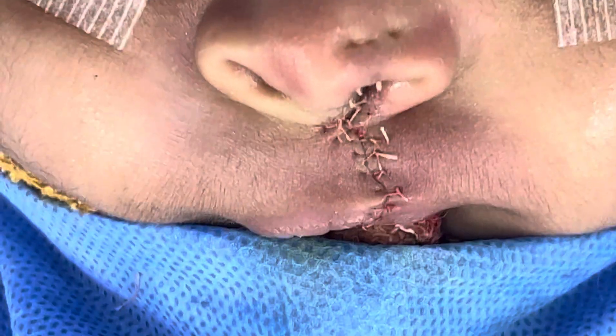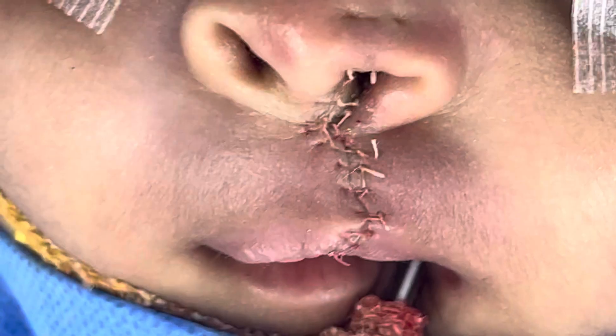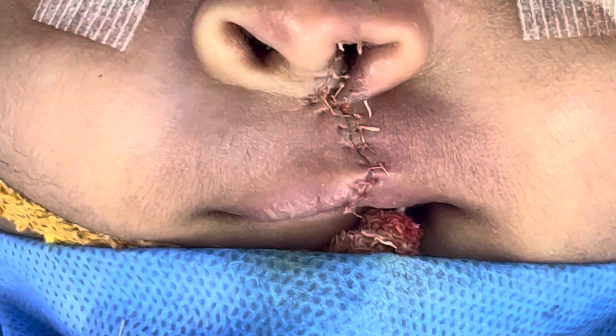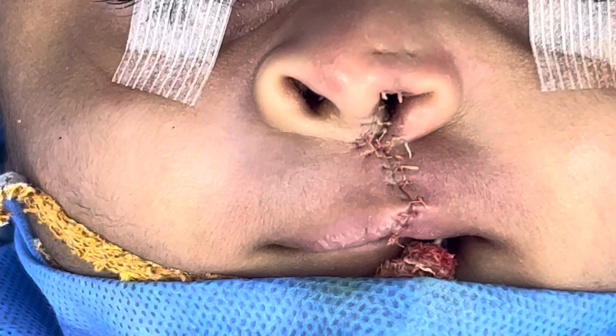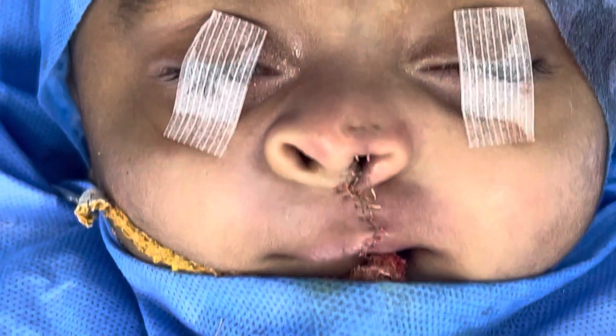We've completed this cleft lip repair. I'm going to show you the lip — you can see we've got a nice white roll match, we've got reasonably symmetrical nose, and I'm going to show you all of that.